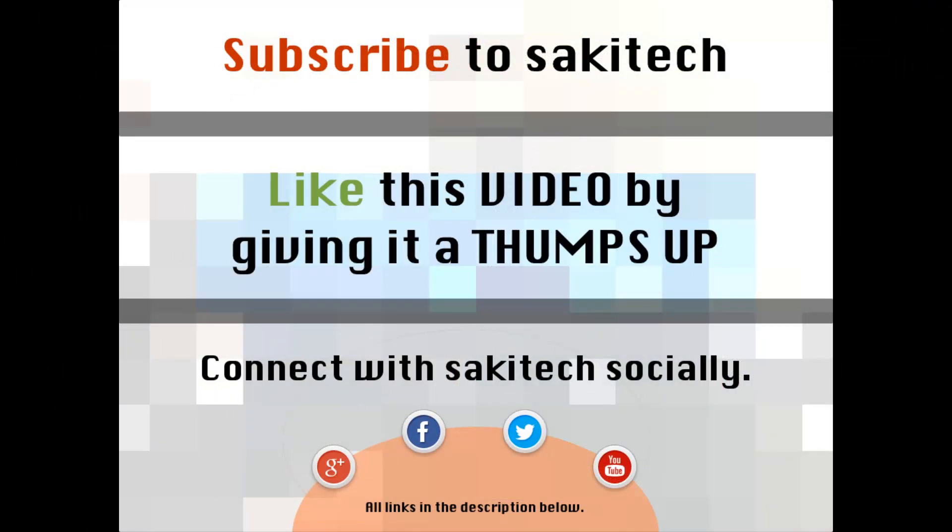That brings us to the end of this video. Go ahead and subscribe to my channel for more videos, give a thumbs up if you liked this video, and connect with me on Google+, Facebook, and Twitter — all the links are in the description below. If you have any questions, comments, or concerns, throw them down in the comments section below.